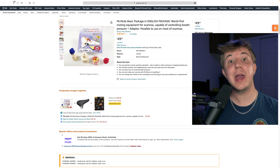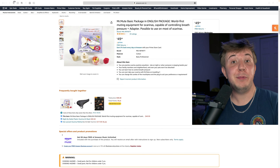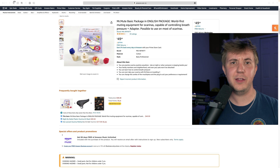Mr. Mute is on Amazon for $50, and you all will be lucky enough to have English instructions. I got it before they had English instructions, so I had to figure it out myself. Thankfully, I speak Japanese, so it wasn't that difficult to decipher. I have an affiliate link in the description — shopping through my links helps support the channel. But otherwise, back to the video.